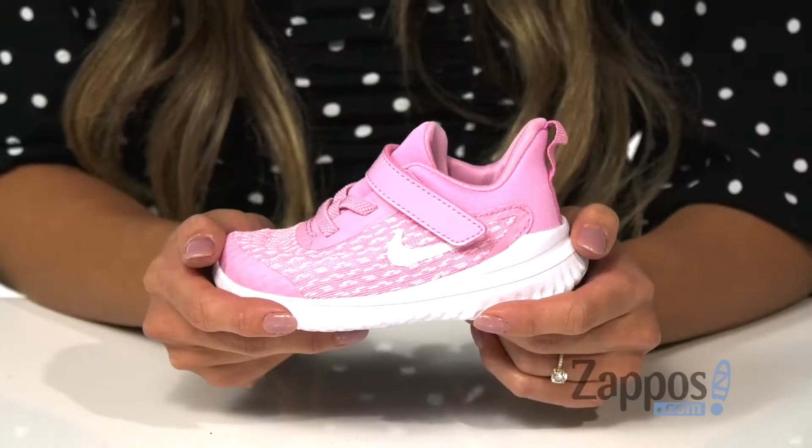Hey there, I'm Riku from Zappos, and today I'll be talking about the Rival by Nike Kids. Your mini-me will be ready for any adventure with these sneakers.